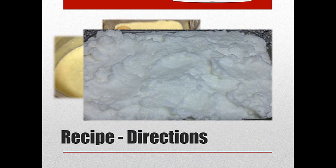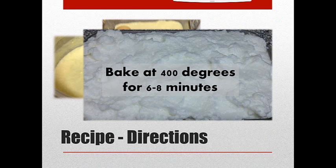Then you're going to put it in a preheated 400-degree oven for 6 to 8 minutes. Watch this closely — the recipe I had said 10 minutes, but mine was done in 6 minutes. So when it gets golden brown all the way along the top, you're going to want to take that out.